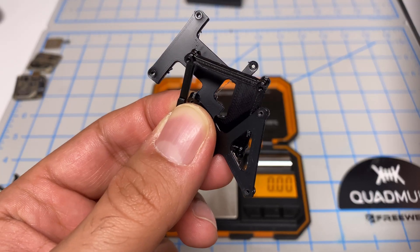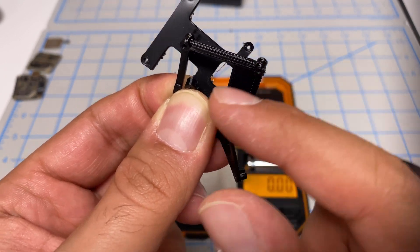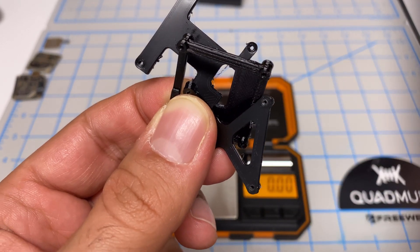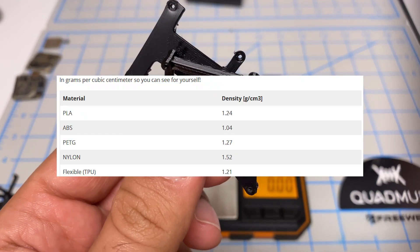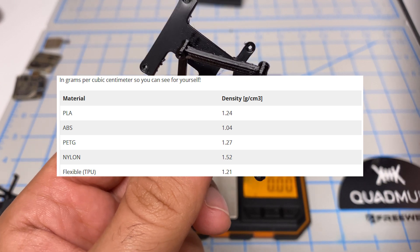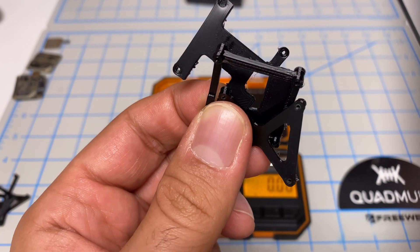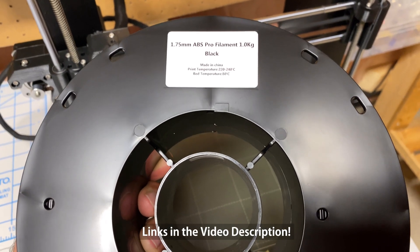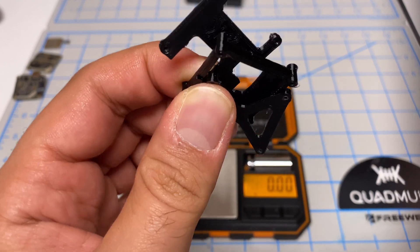In the last video, I used TPU to print the Quadmella case, and I used TPU because of its flexibility, which means in a crash it won't break because it'll have that give. But TPU is more dense, which means it weighs more than other filaments. You suggested I try ABS, so I ended up getting the Vauxhall Labs ABS Pro from Amazon — link in the description — so we'll see how much weight savings we have there.